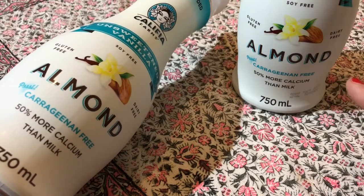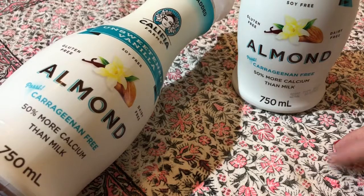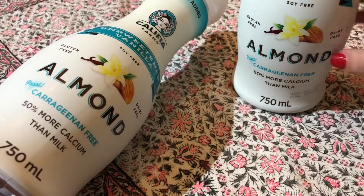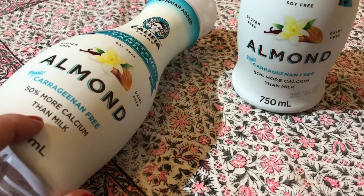I don't know if I said this — it doesn't have added sugar. It's very tasty and I'd be buying mine from Ocado, but you might be able to get it from Sainsbury's because I know they do their regular almond milk and they also do their cold brew coffees, which are really good.